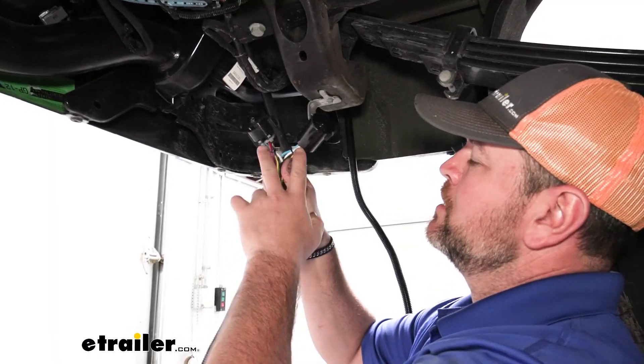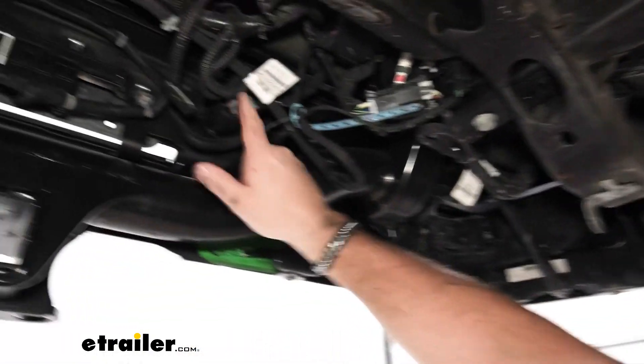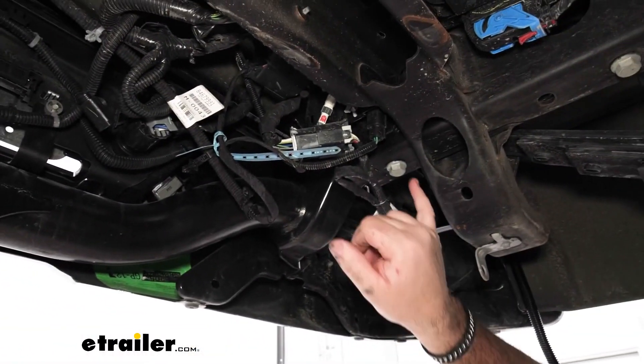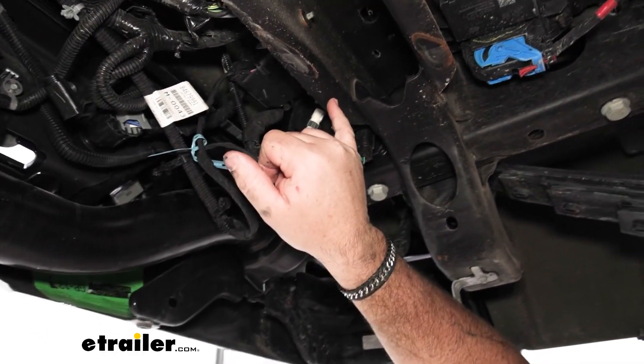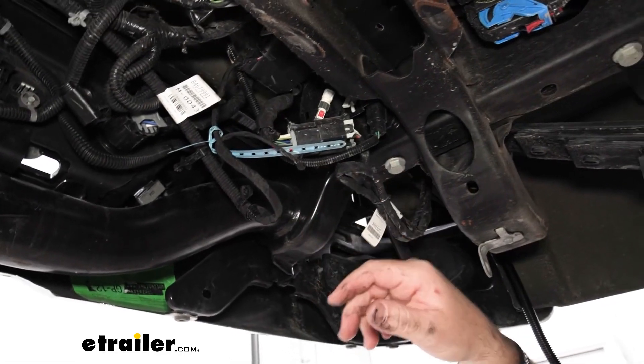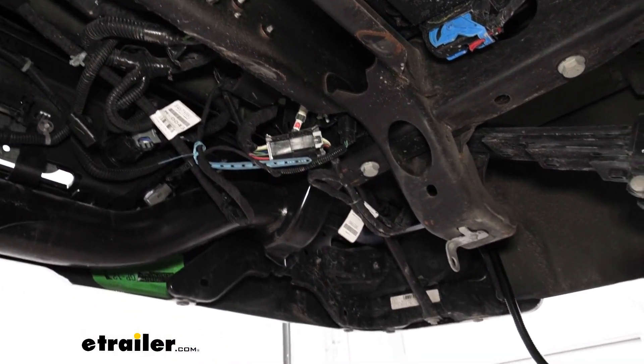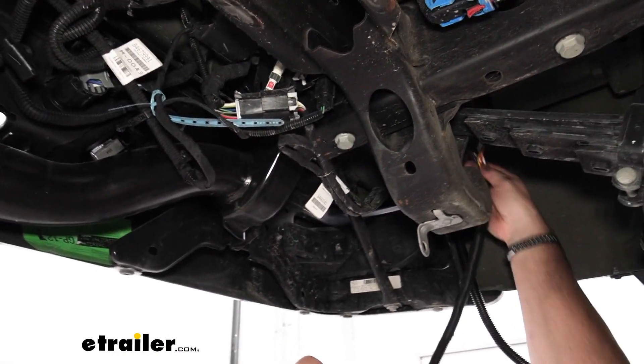Now we can go down underneath and connect it to our factory wiring. What I'm going to do is take my two ends and get them over to this plug here. I think I'm going to try to go over the top of my spare tire frame and come right off this end. I don't know what components are right up top there, but we're going to see what we can do so it stays up and out of the way.